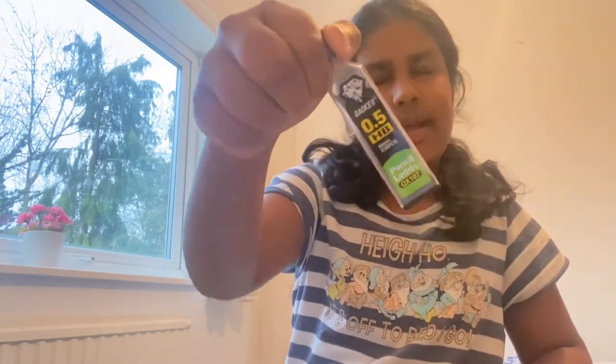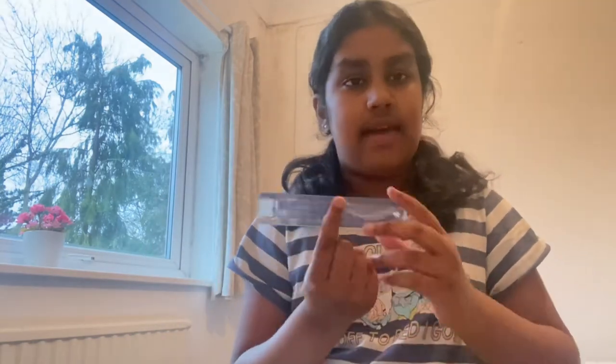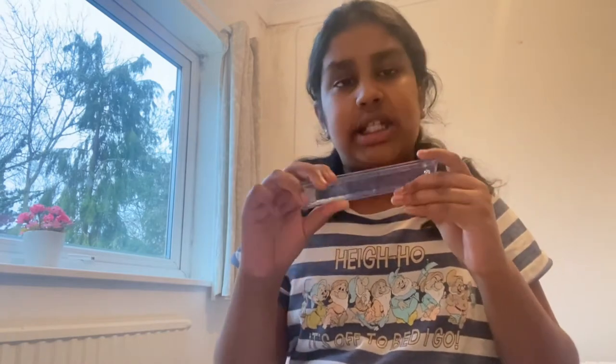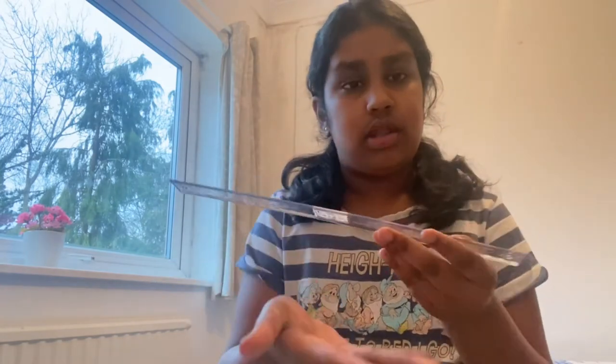Then I have some lead — just plain 0.5 HB 60mm lead. I do prefer 0.5 lead but I'm going to try 0.7 to see if I like it. That's also from Amazon. Then I have a ruler — an Oxo Helix ruler, one of those snappy ones that are 15 centimeters and fold up to 30 centimeters. It's really helpful and it's from The Range.